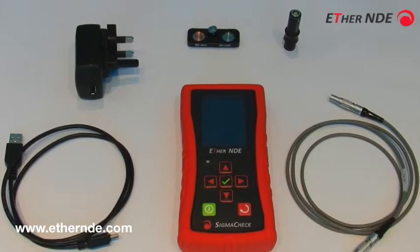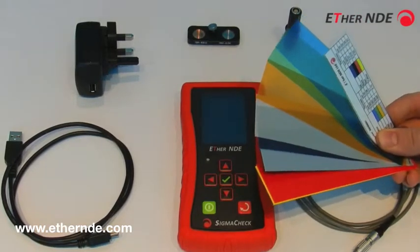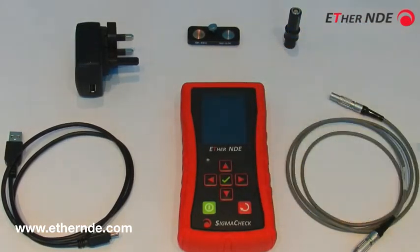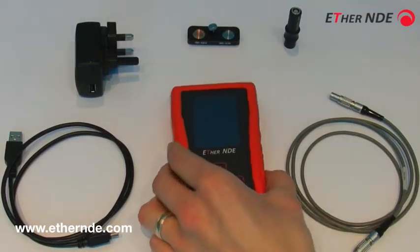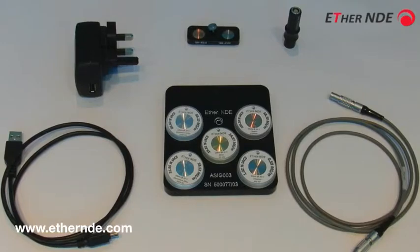Optional accessories. We have a selection of shims for accurately measuring lift-off and paint thicknesses, and also a selection of calibration blocks depending upon your application.